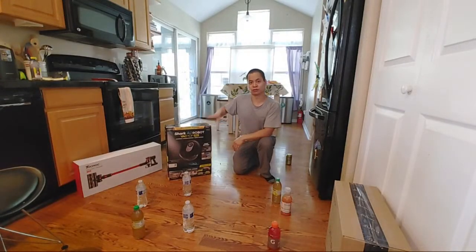Thanks again for watching — you guys have a great rest of the week, be safe out there, and I'll see you guys next time.